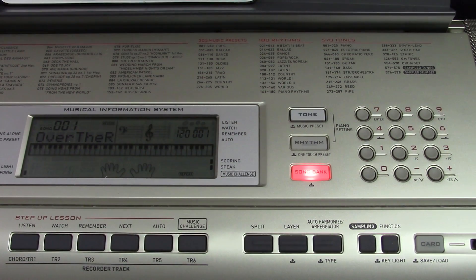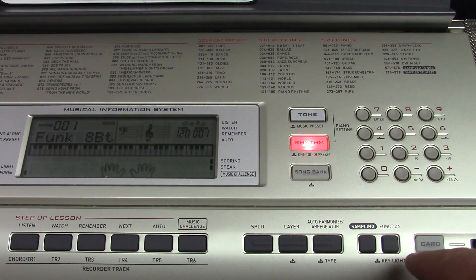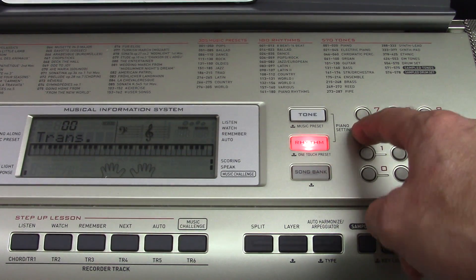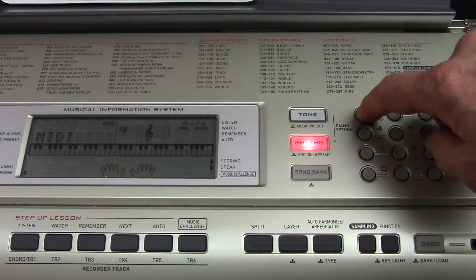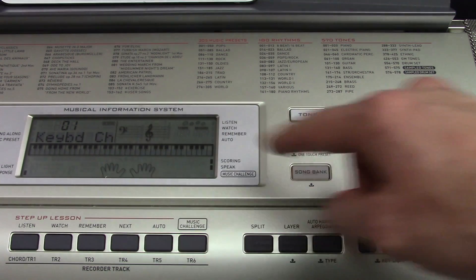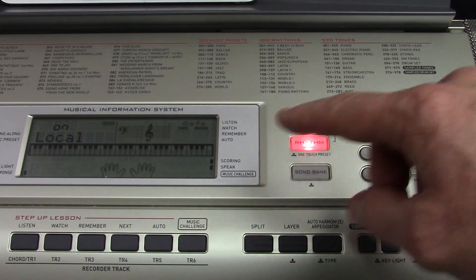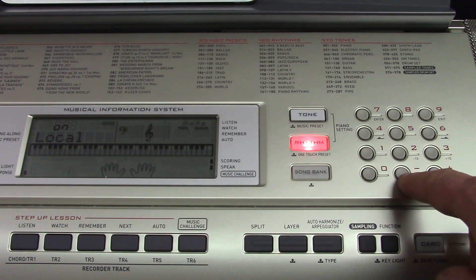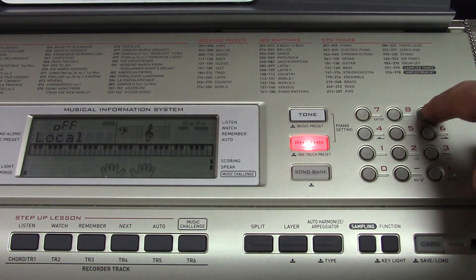There are a couple of steps we need to do now to set the keyboard up for MIDI operation. Press the function button and the arrow key will take us over to MIDI. Press the 7 key, which is enter. Keyboard channel doesn't seem to matter. For local, we'll change that to off by pressing the minus button. Now press enter and exit.